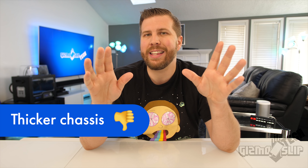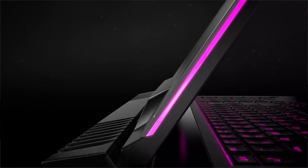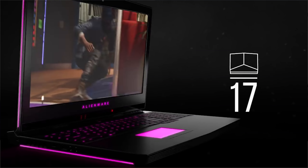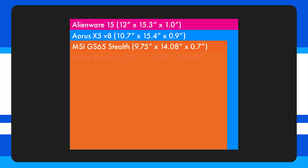Starting with the cons: the number one con is that Alienwares have a thicker, heavier chassis. Their focus on cool lighting and high performance leads to a wider footprint, thicker chassis, and heavier weight. Especially compared to laptops with similar specs that are much thinner and lighter — such as the Aorus X5, Razer Blade 15, and the MSI GS65 Stealth.